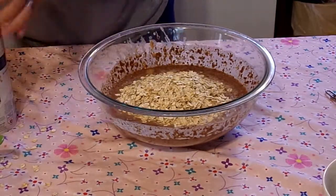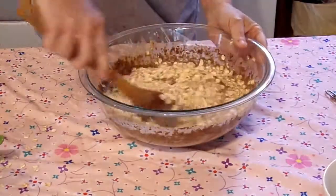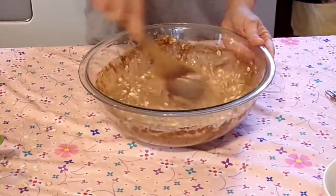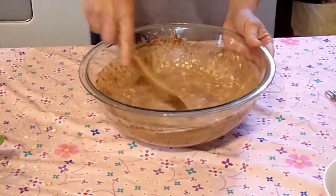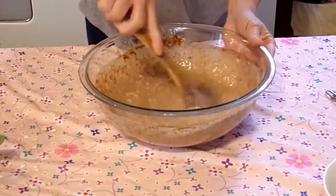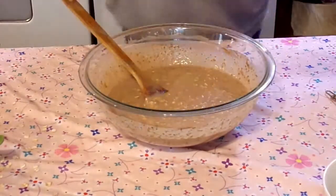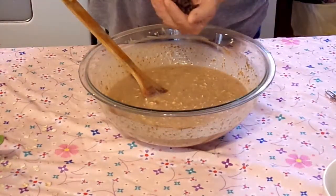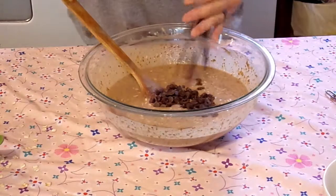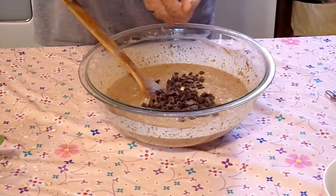I made a mess, but they always say good cooks are messy. We're just going to stir that up now. Make sure your peanut butter is all mixed up and in there good. And now we're going to put some semi-sweet chocolate chips in there. The original recipe called for dark chocolate, but whenever I went to the store, the semi-sweet was cheaper, so that's what I went with.